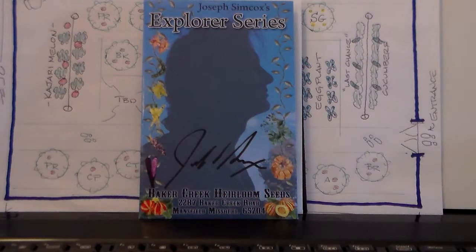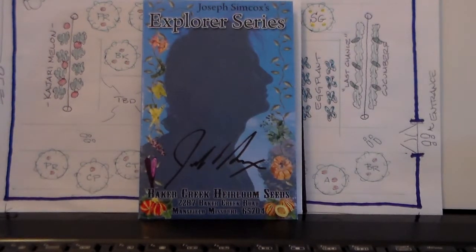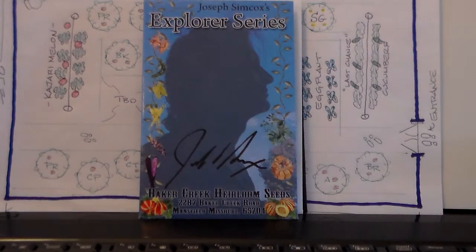I mentioned earlier in this video the issues that we've had with cucumbers and some squashes, and even beans. I'm suspecting we're going to have the same type of issue with these melons. But I was curious enough to try — buy a packet of seeds and throw them in the ground and see what we get.